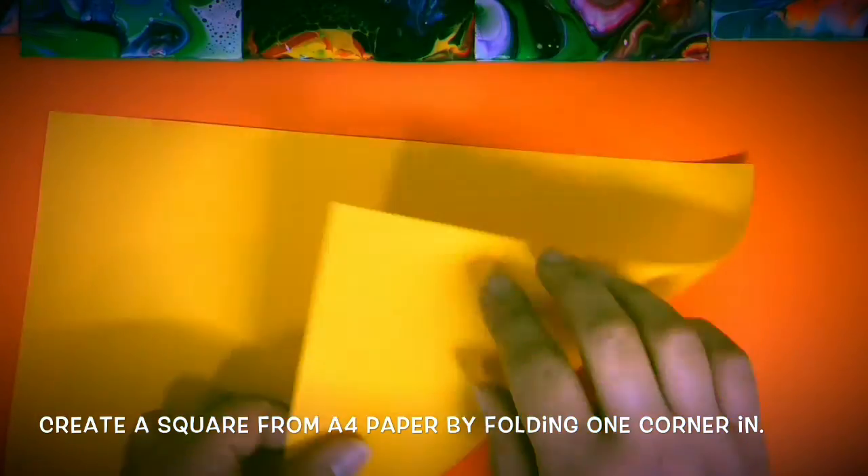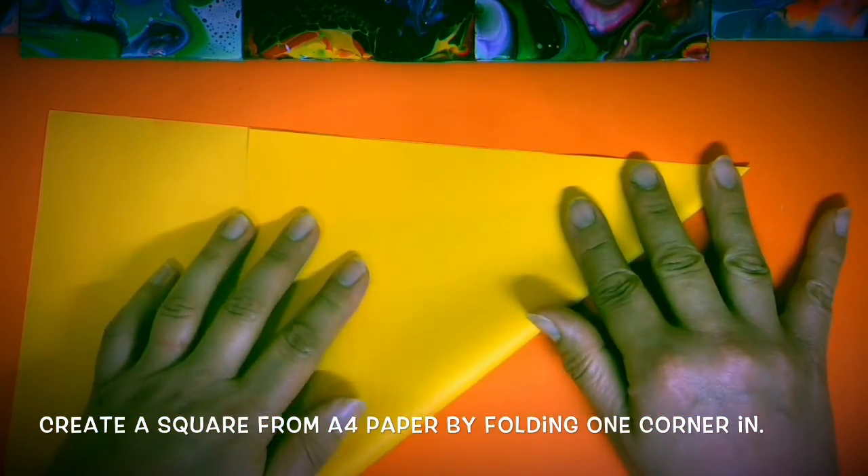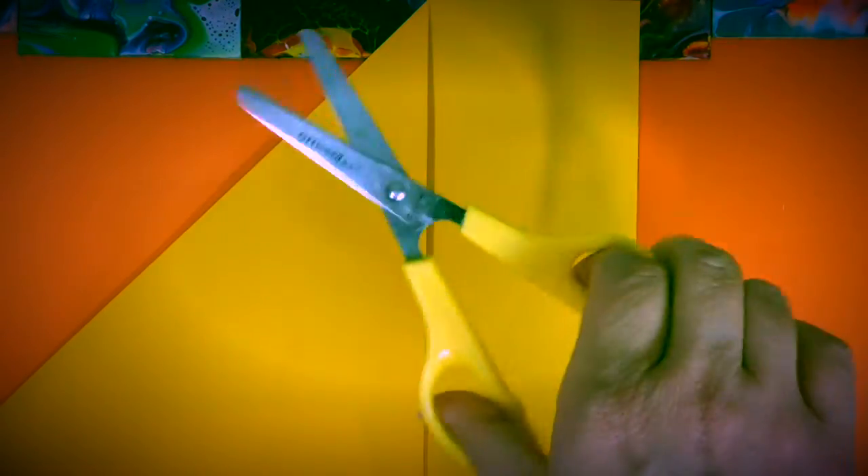Create a square from A4 paper by folding one corner in. Use scissors to cut the extra bit away.